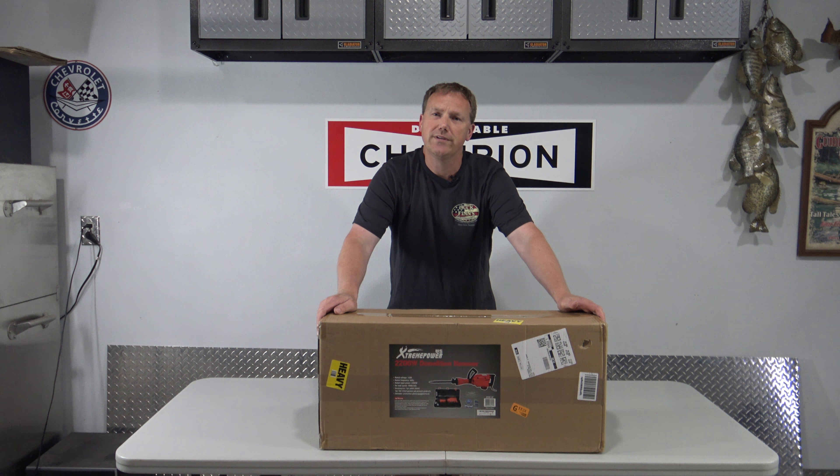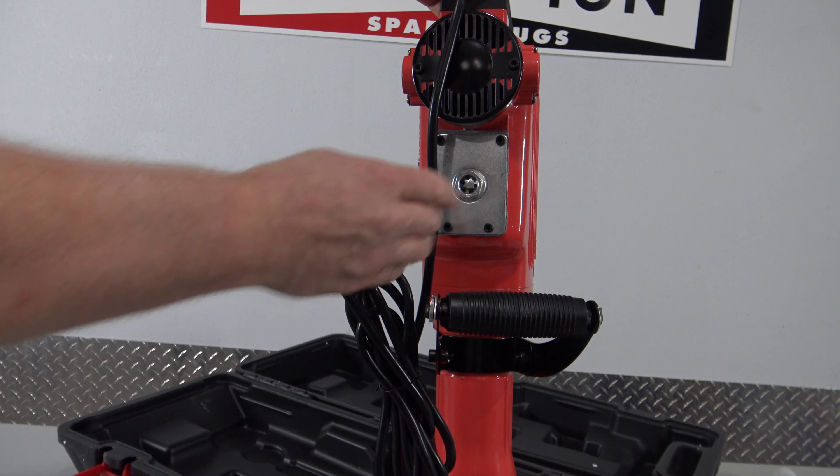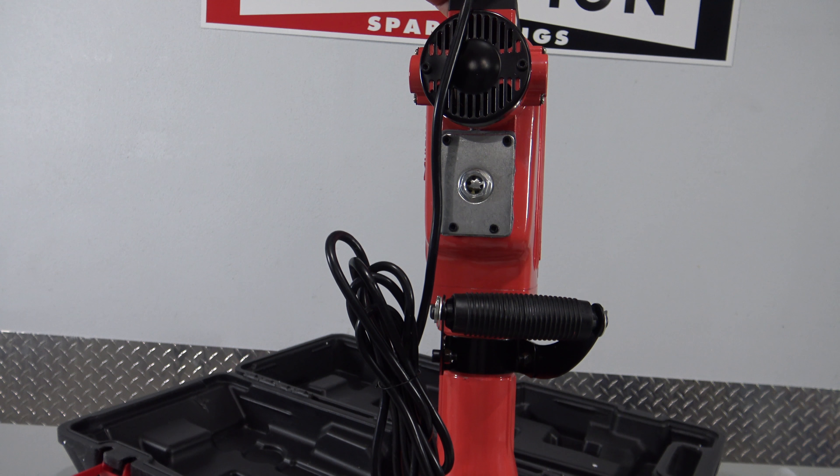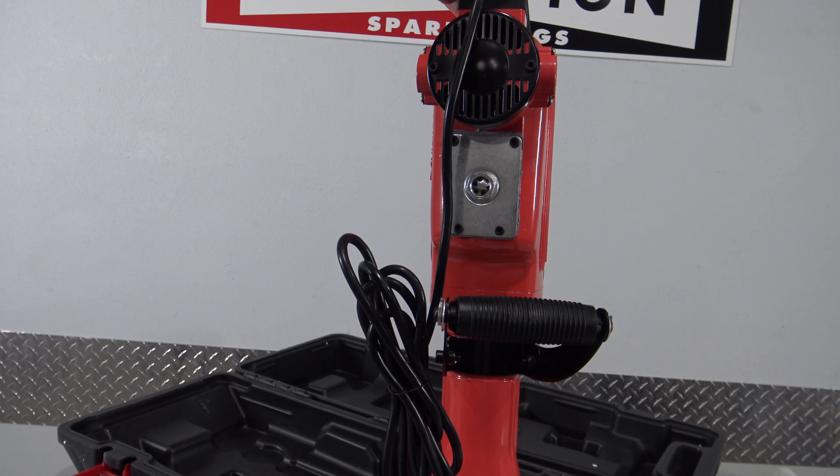In this video I'm going to show you the correct kind of oil to be using in these Chinese jackhammers. Now they are cheap and they're not very well made, but if you use the correct kind of oil they will last a long time and they won't leak. I'm going to show you the little secret trick — drain out all that Chinese oil and I'll show you the correct oil to put in there so it doesn't leak and lasts a long time.